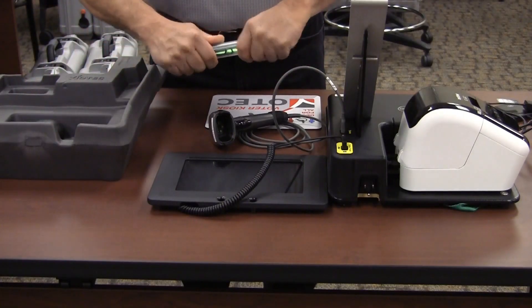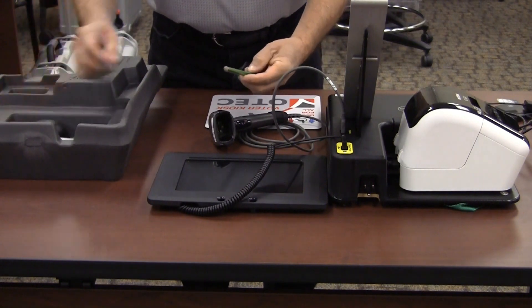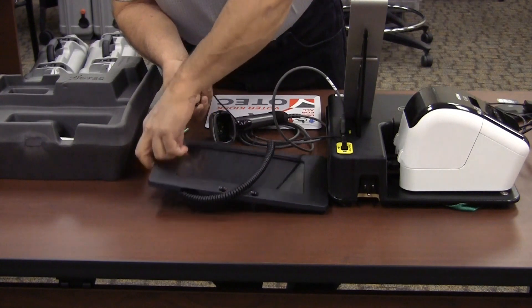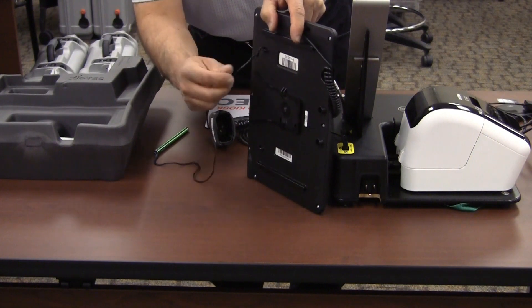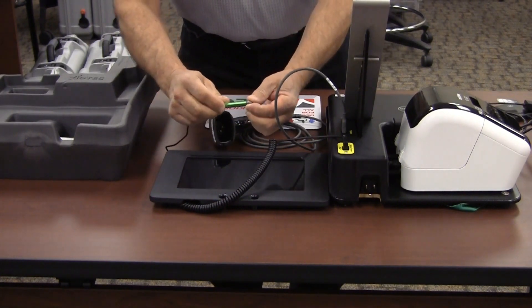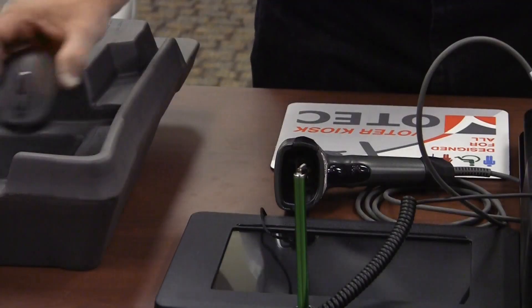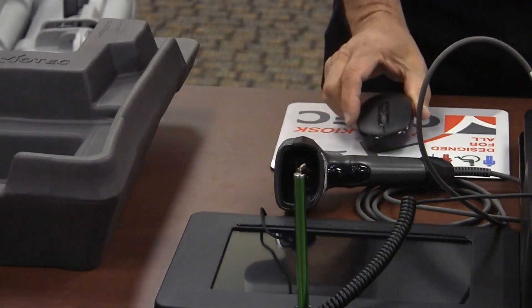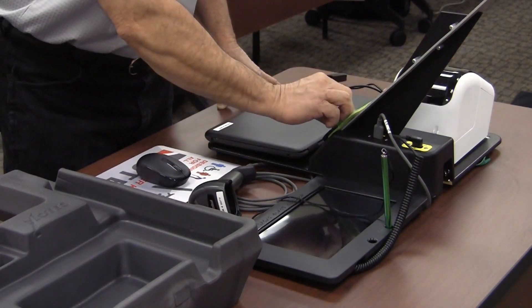Take the stylus out of the container and clip it to the back of the signature pad. Occasionally tighten the cap on the stylus throughout the day to keep it from falling off. Turn on the wireless mouse — you will see a blinking red light after it is turned on. Place the screen cleaning pad on the stand above the knob.